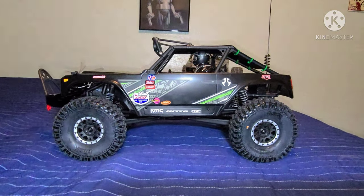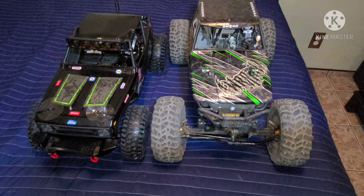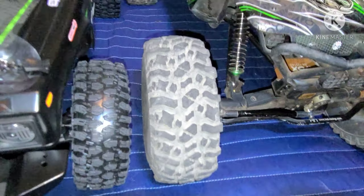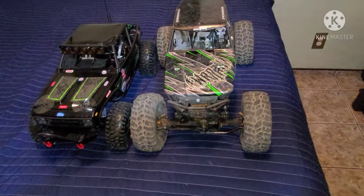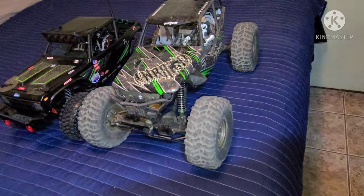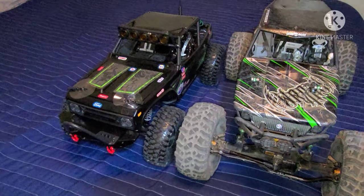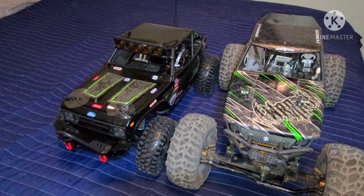Once it's ready I'll go out and hit the trail and see how it performs. From this point of view you can actually see that the 2.2 Wraith is a lot longer than the 1.9 — the tires are just right next to each other, showing the difference in length. The 2.2 Wraith also has plenty of articulation. I haven't used the 1.9 yet so I can't say much about how it does on the trail, but I'll keep you guys posted.